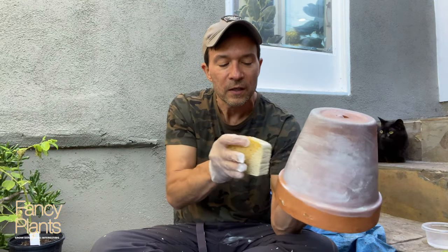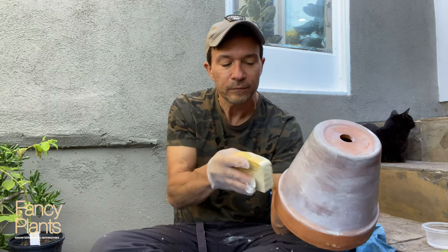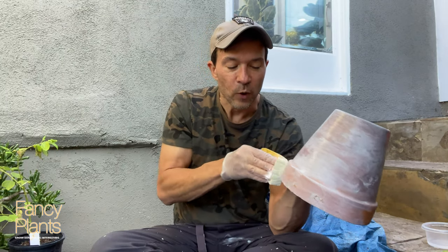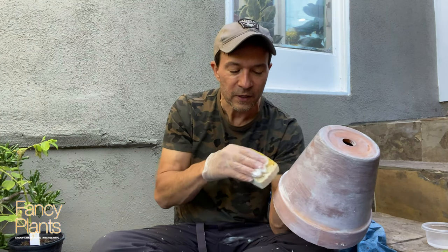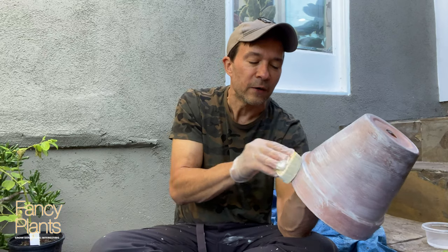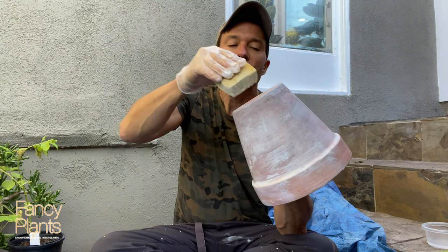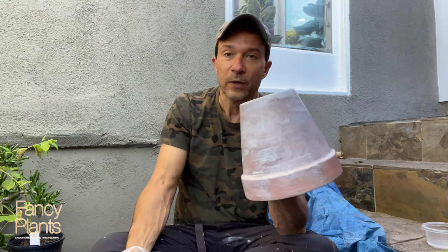Terracotta is so porous that it is immediately soaking up a lot of that water. When I go over it a second time, it's grabbing more of the paint that is left in the sponge. You could do this where you start off heavier on the bottom and then lighten around the top, or vice versa — there are lots of different ways. I'm doing some pots in bright vibrant colors and then trying some like this, so you get your choice of how you want the pots to look. Now I need to put this one down to dry.